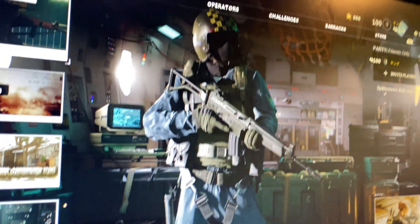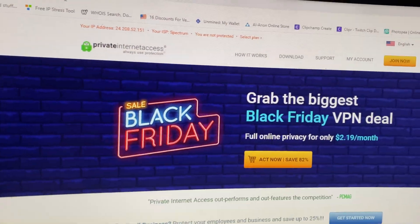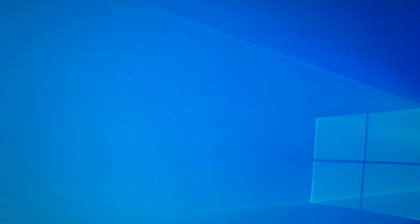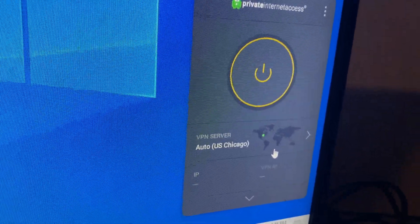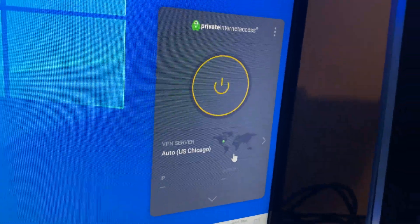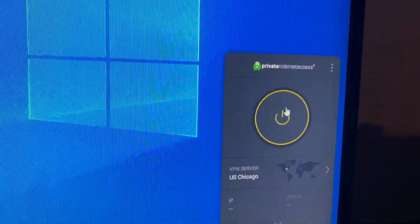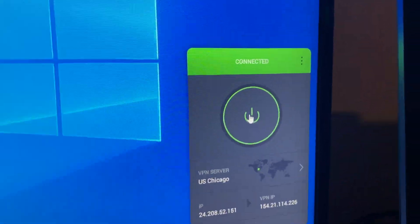First step is getting a VPN. I'll show you the one I use — Private Internet Access. I buy the yearly plan, it's only about $40 a year. You can use a free one too, but I use the yearly plan. It's a super simple download process on your computer — you click download, create an account, put in your username and password, and it'll email you your credentials. Once you have it set up, you choose where you want your IP to be. I live near Chicago so I'll change it to Chicago, then hit the power button to connect the VPN on the PC.